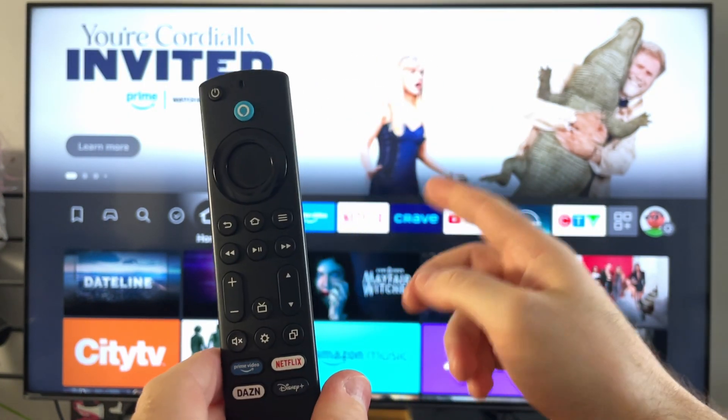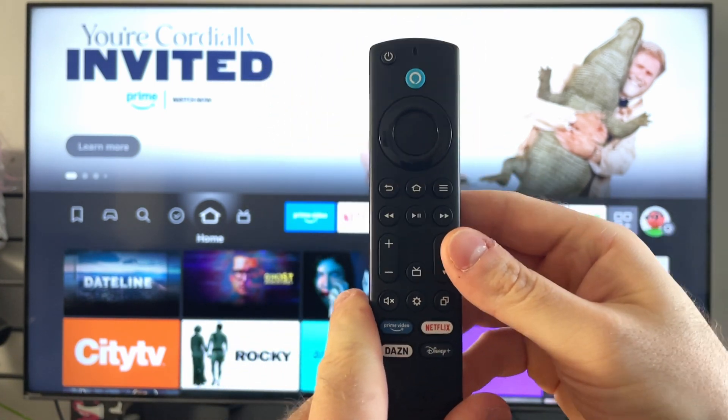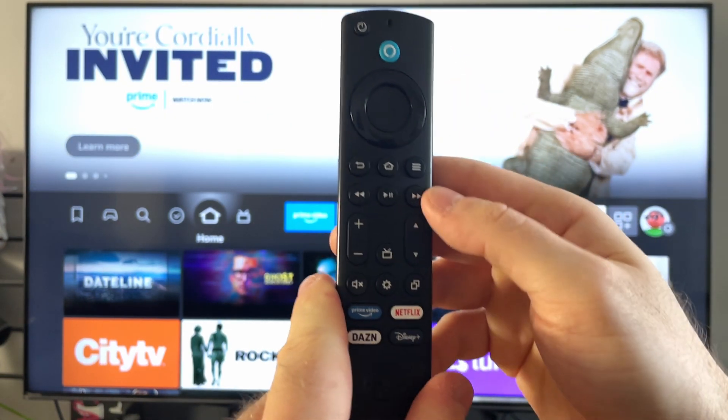Now you may get a prompt on screen indicating no remote is detected. What you want to do with your Fire Stick remote control now is tap on the home button. You may notice in the top right corner a blue light flashing, indicating it's paired.